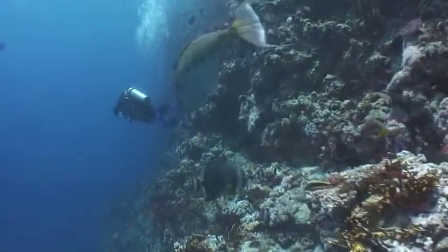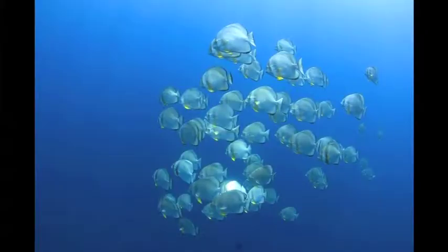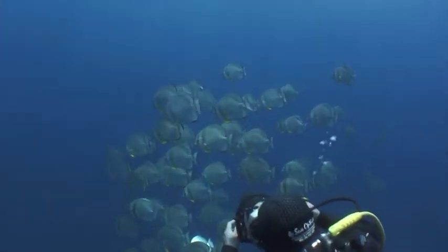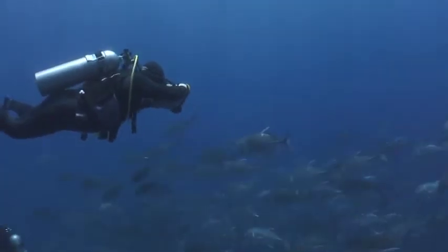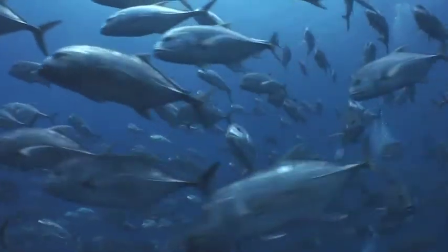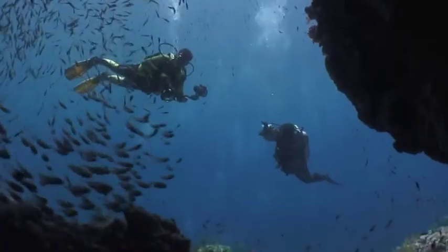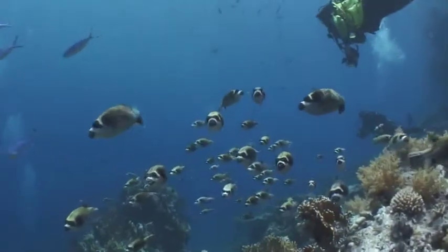Now it's time to sail off down the reef and see what's about. I spot some batfish and swim out to intercept them, mindful to keep the sun coming over my shoulder and onto them, illuminating them nicely. Next I bump into giant trevallies. One advantage of shooting schools with a filter is that you can get colour on all the individuals — with strobes, the fish in the foreground can be overexposed while those behind fade into the blue. Then I try some shots of a glassfish cave, but we're interrupted by a comical school of puffer fish paddling past.